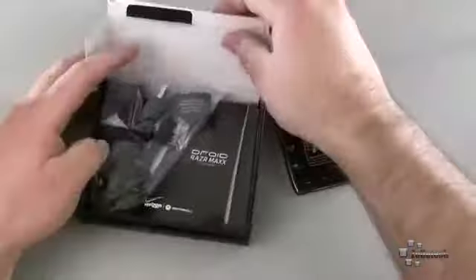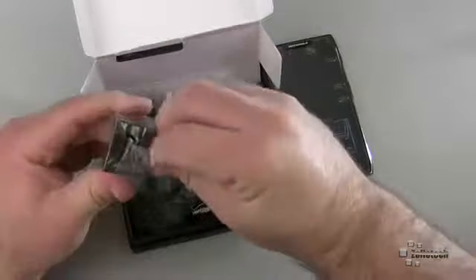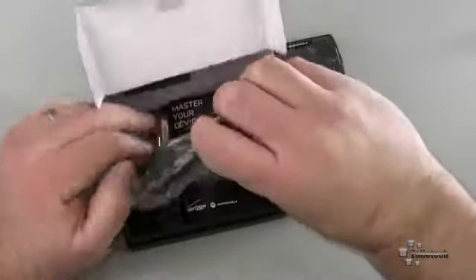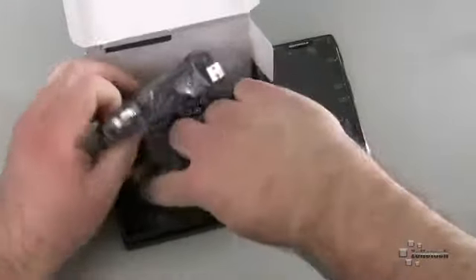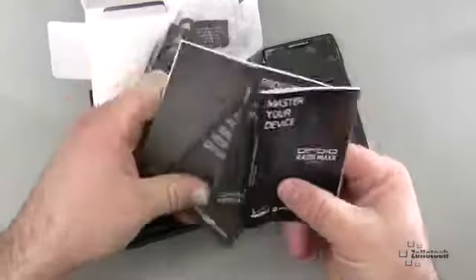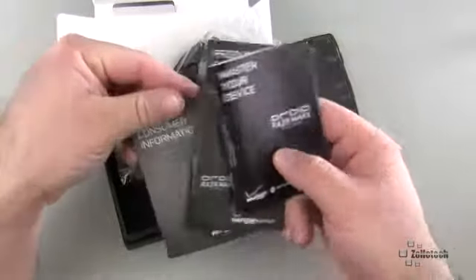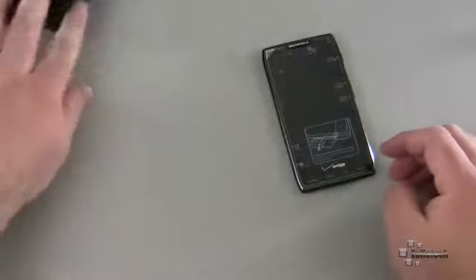Let me go ahead and see what else is in here, and then we'll take a look at the phone. Here's the wall plug — this is just a normal AC to two USBs, and they've been doing this recently. We also have a micro USB, typical Motorola adapter. We also have our documentation in here for master your device, product safety and warranty, consumer information, and more consumer information in a different language.